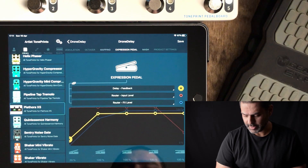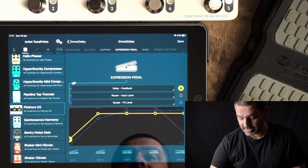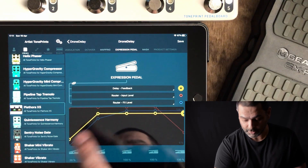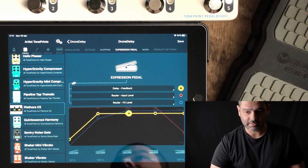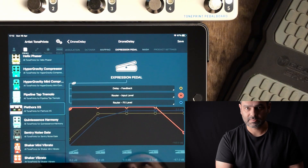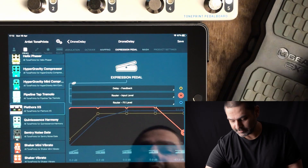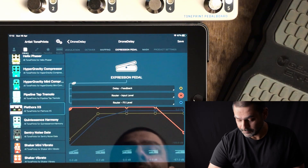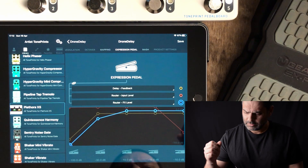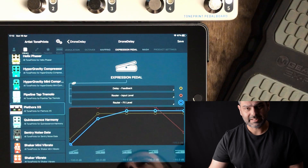I'm going to flip over to the expression pedal mappings on the iPad. As you can see, we are controlling basically the same parameters as the MASH. I've got delay feedback going from 20% heel down to 100% toe down, and the curve is relatively high because I want my feedback to build very quickly as soon as I start moving my pedal. I'm also controlling the router input level — I want to cut the direct sound in the last stage of travel of the pedal because I want to build the swell as much as I can. And I'm also controlling the effects level on the output, because when building the drone, I don't want to listen to my delay with such low feedback.